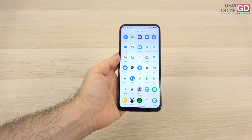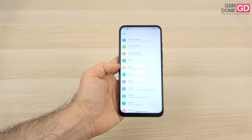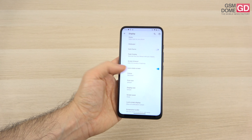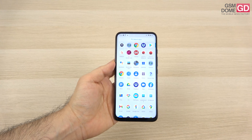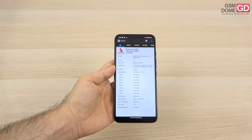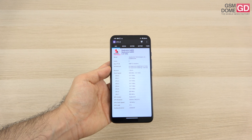You can also do some tweaking as far as the screen colors are concerned. Going to the display section, under advanced and colors, you can set it to natural, boosted, or saturated. Now we go inside the phone where we find a pretty familiar face.